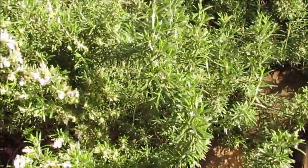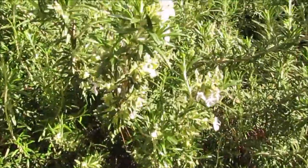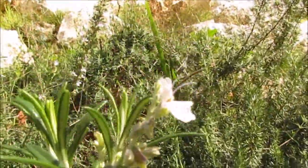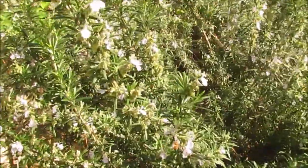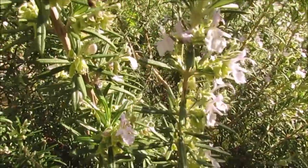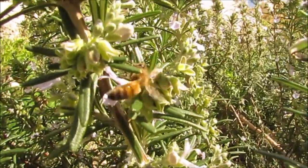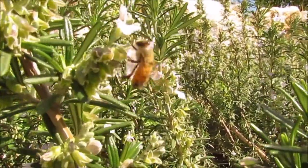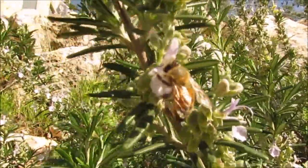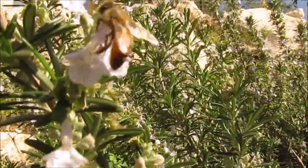Here one of them is growing just up on my logs and blooming. The bee seems to be very busy. And the rosemary is blooming in the middle of the winter.